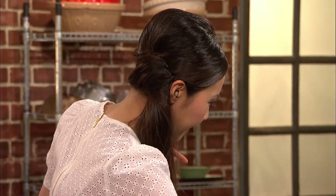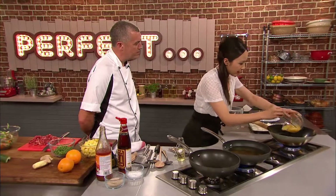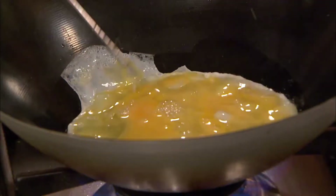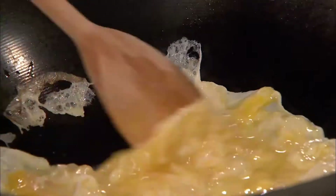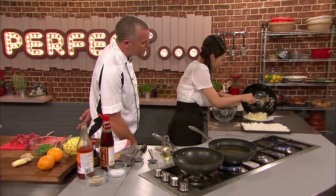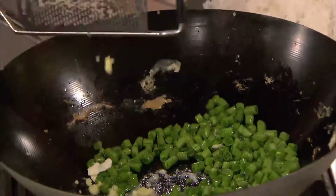So while the wok is heating up, I'm just going to crack my eggs. Ching whisks her eggs before adding to the hot wok with groundnut oil. What I like to do is scramble the egg first, and then add it into the rice because that way the rice doesn't get soggy. Once the egg is scrambled, she transfers to a plate and heats more groundnut oil before adding sliced French beans and grated ginger.